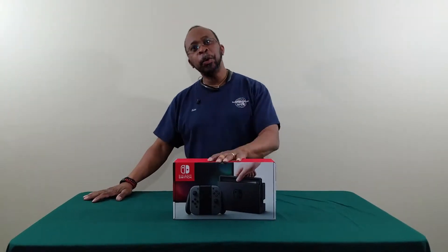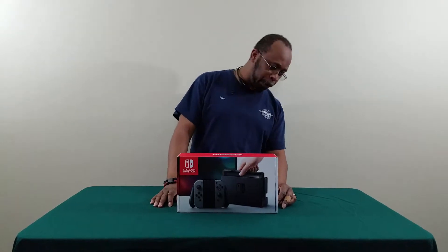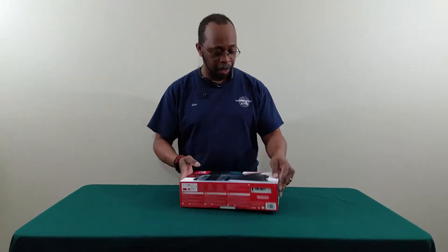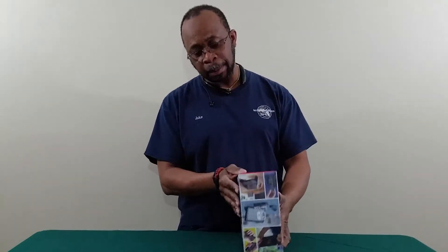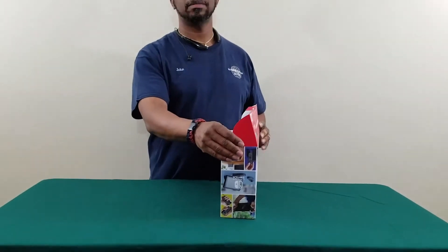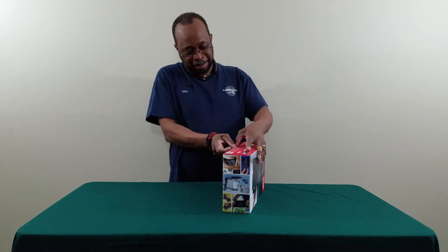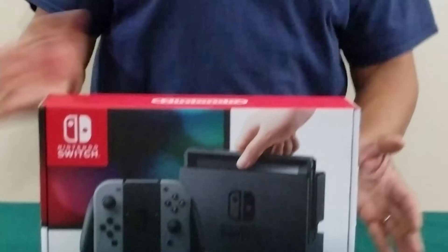Hi, good evening. We're here to talk about the Nintendo Switch. I just purchased this yesterday and we're going to check it out and see what all it's able to do. I know that some of the functions on this thing are cool because I've checked some of it out online — he's already unboxing it.